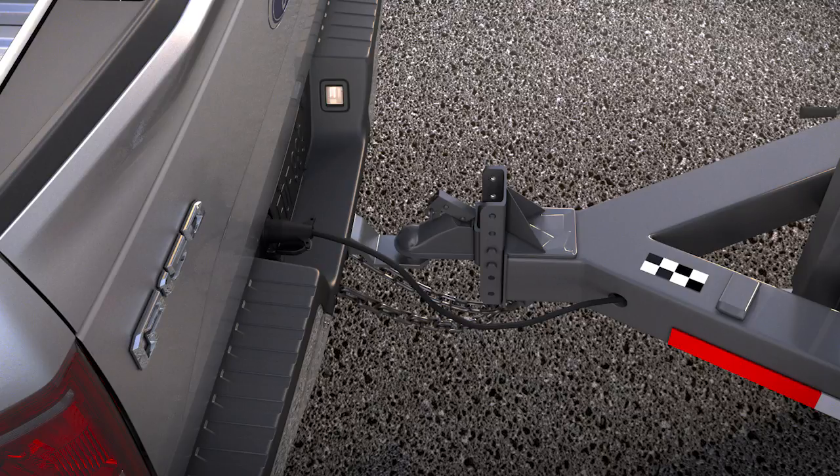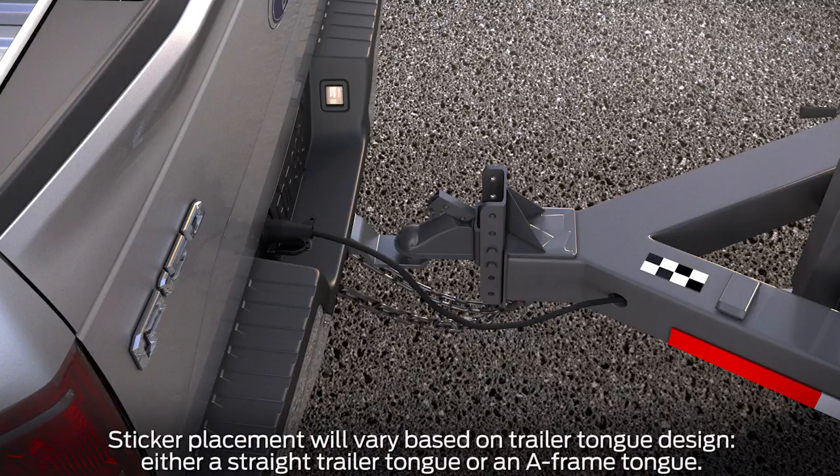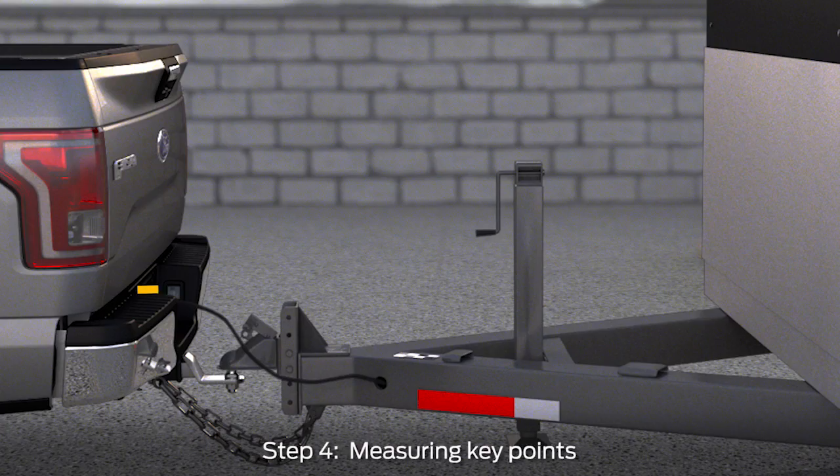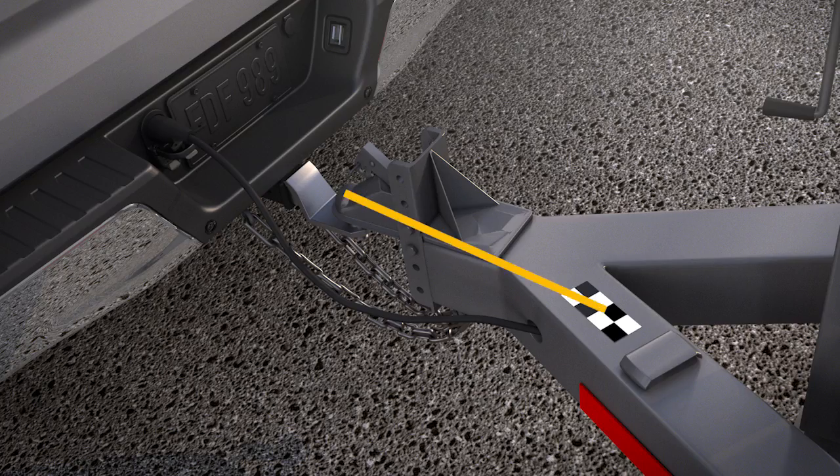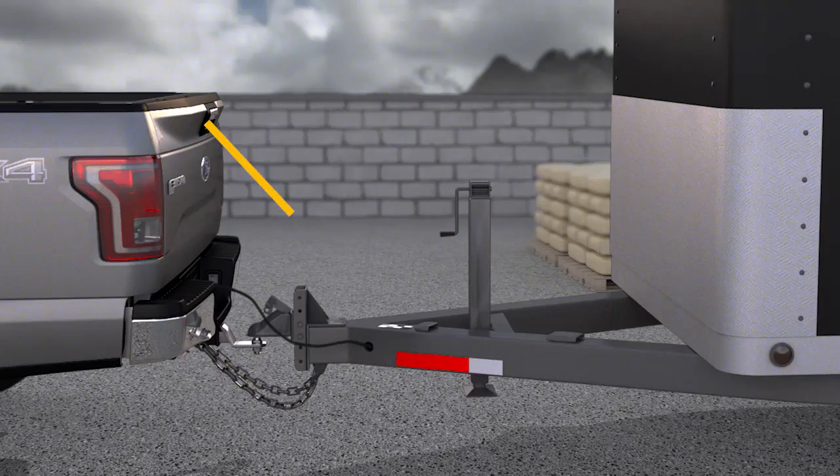Once the sticker is in place, you'll need to use your tape measure to get and record several measurements. First, measure the horizontal distance from the license plate to the center of the hitch ball and write it down. Next, measure the horizontal distance from the center of the hitch ball to the center of the sticker, and the distance from the rear view camera to the center of the sticker. Keep in mind, the location is not dependent on a straight or A-frame type, but based on where a surface is available that meets the requirements.